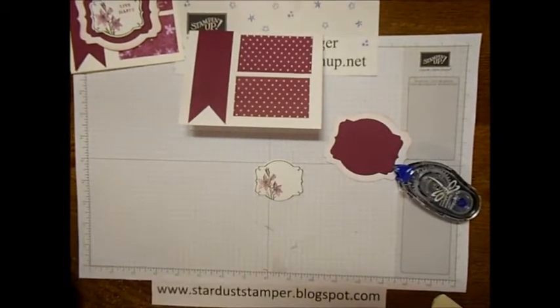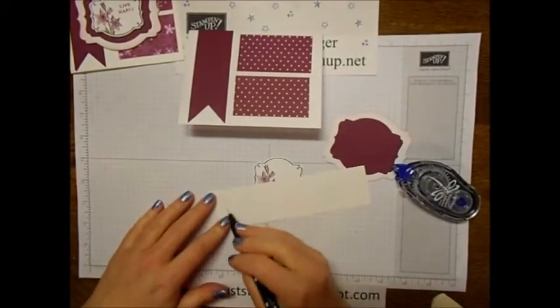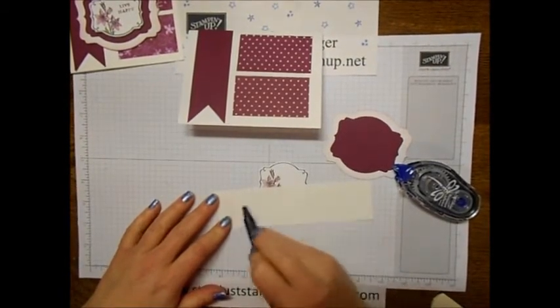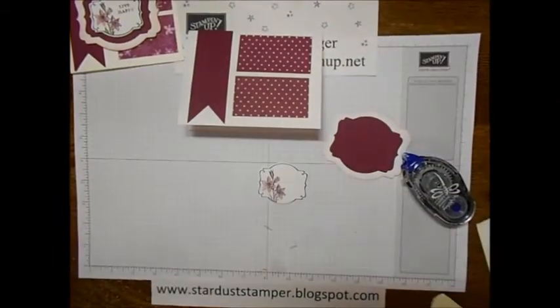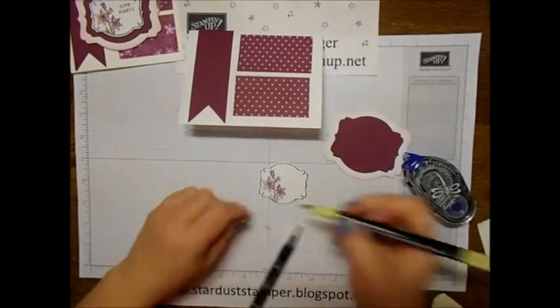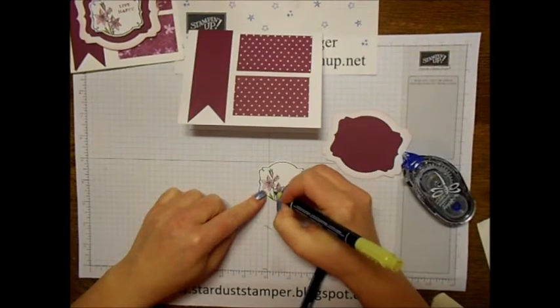Then you just take some scratch paper and color out the rest of the ink that's on your blender pen — see, there's hardly any left. These are so nice. Then I'll take a little Pear Pizzazz and color that in as well.